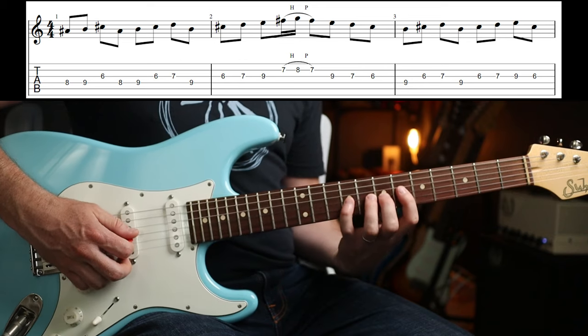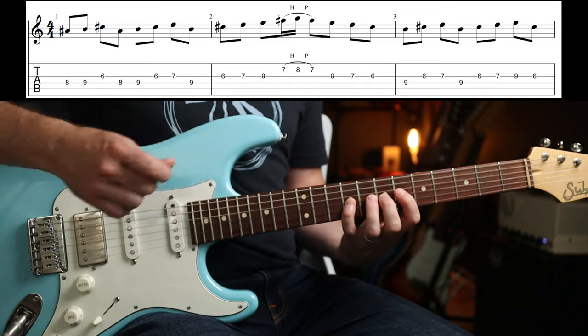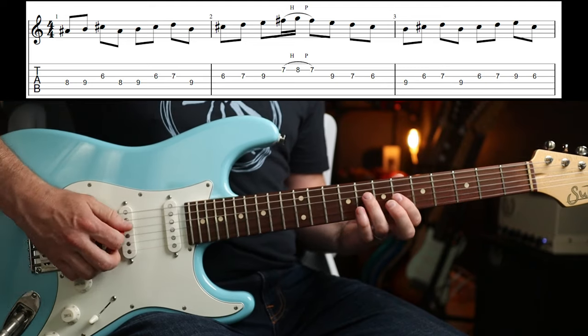And then you're in that nice position again. So you want your first, second, third and fourth fingers to be in their respective fret positions. So those are the first two bars.